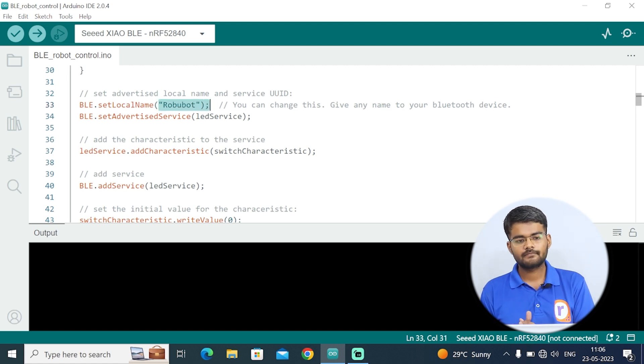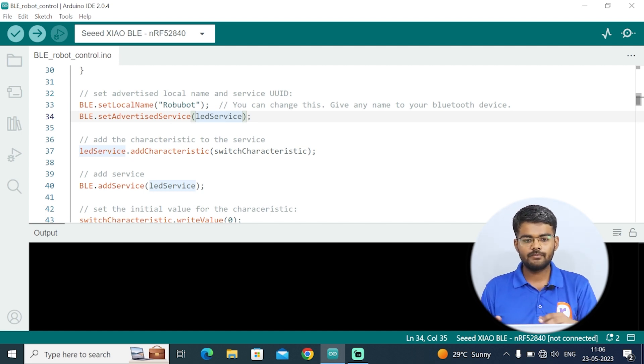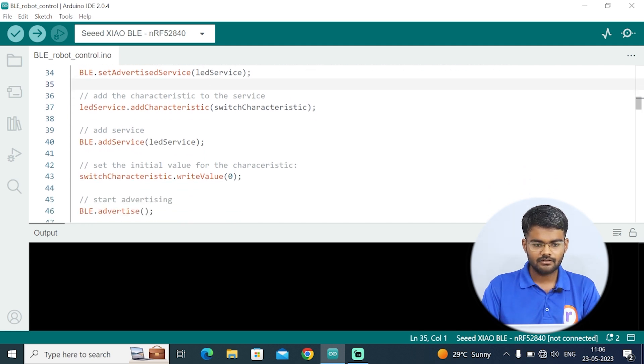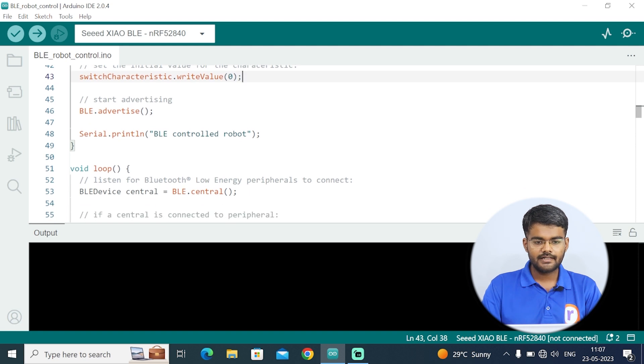After setting the device name, these are all inbuilt BLE functions. Importantly, switchCharacteristics.writeValue is set to 0 initially, so no extra value is written at startup. The default value of 0 is printed on the serial monitor when no command is sent from the application. It will also print 'BLE Control Robot', indicating the void setup is complete.